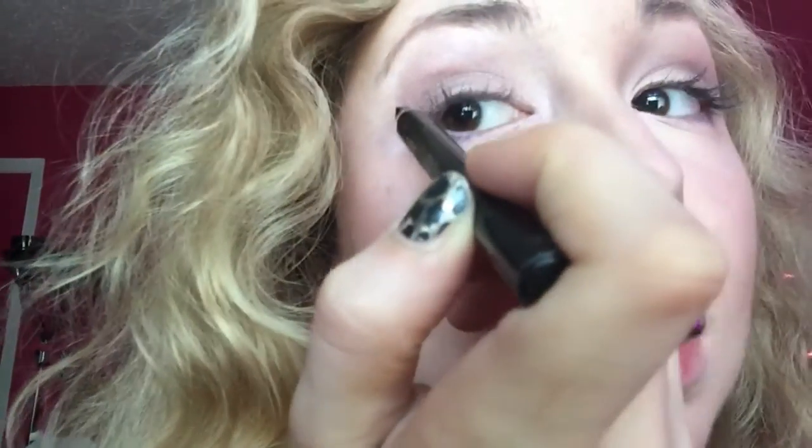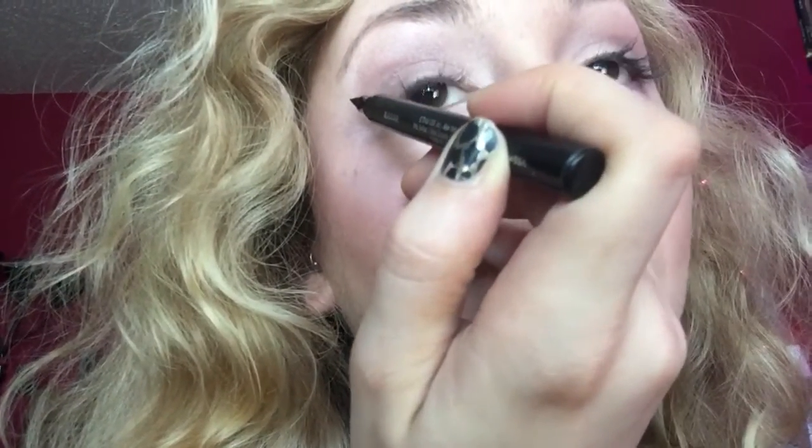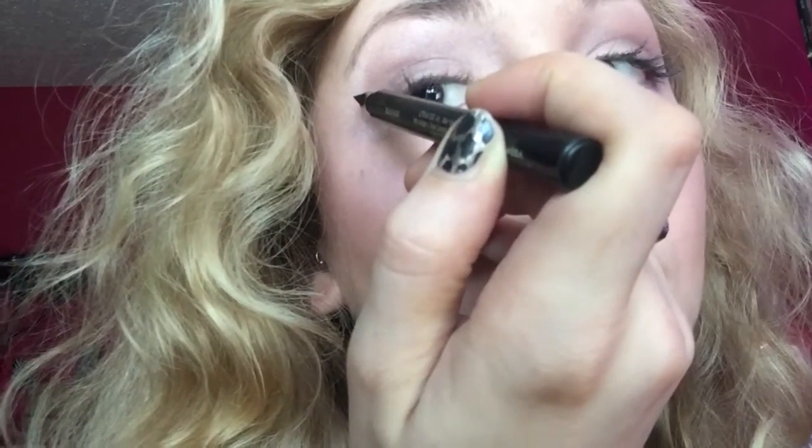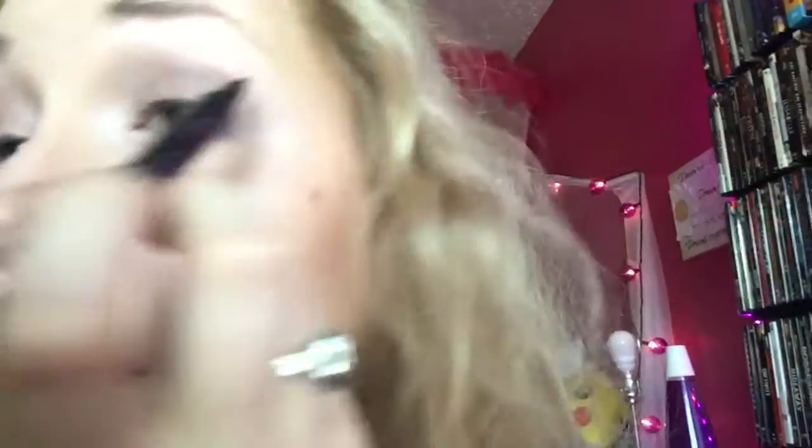I'm gonna look in the mirror while I do this. What I do is point the thin end towards my eyebrow — I aim over there — and then I just put the whole thing down and drag it into the middle of my eyelashes. There's the wing. I'll do it on the other side: you just point it to your eyebrow, set it down, drag it to the middle of your eye, and you've got two wings already.